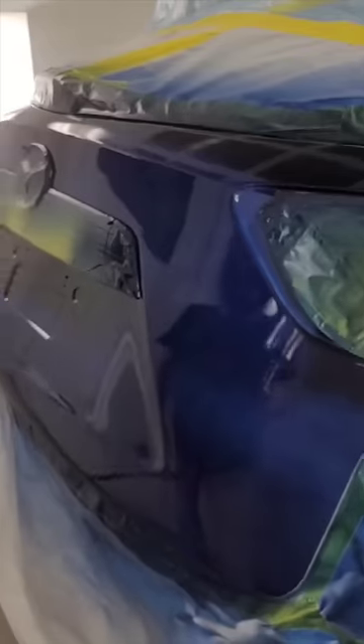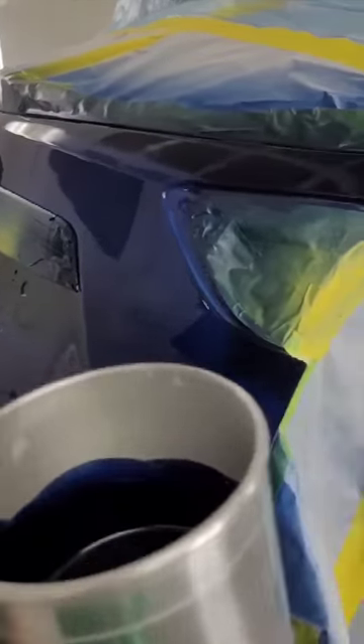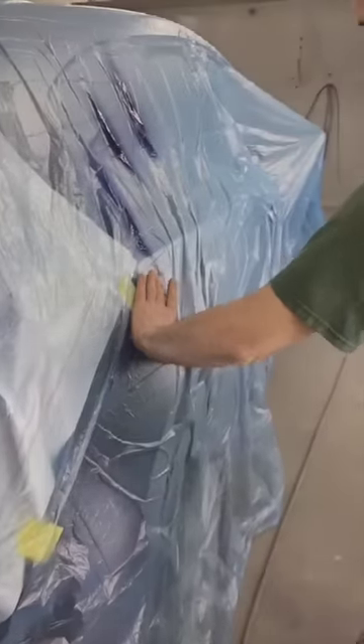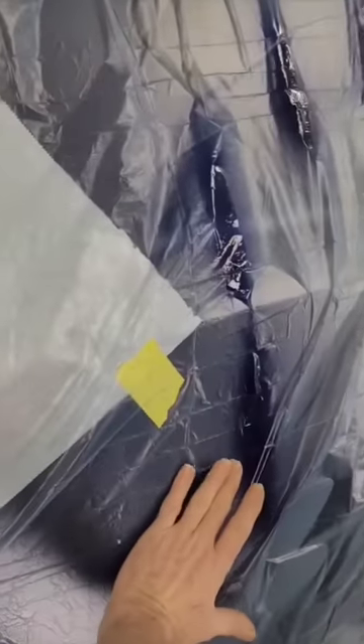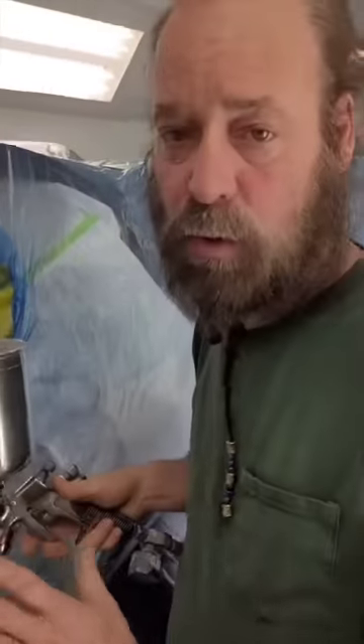You're going to use like robot motions. You want to be consistent. You want to have that 50% overlap. So when you spray, you've got this big a pattern — you want to move it down halfway. That's overlapping 50%. And then let it dry between each coat.